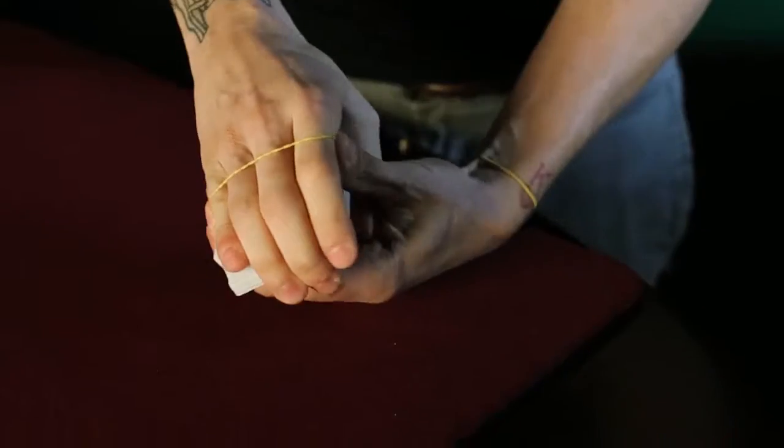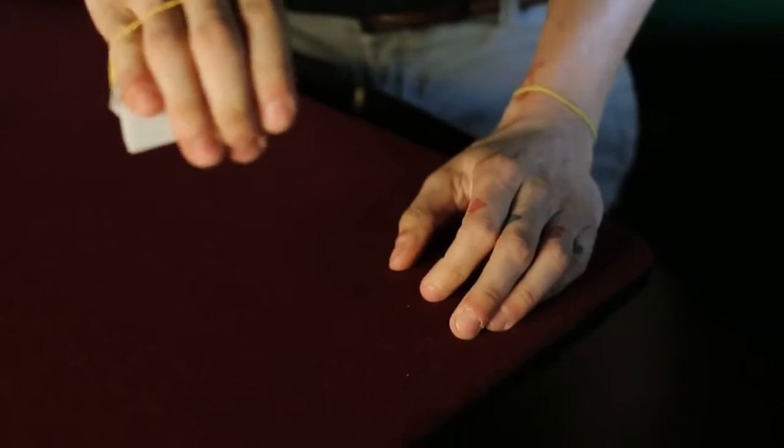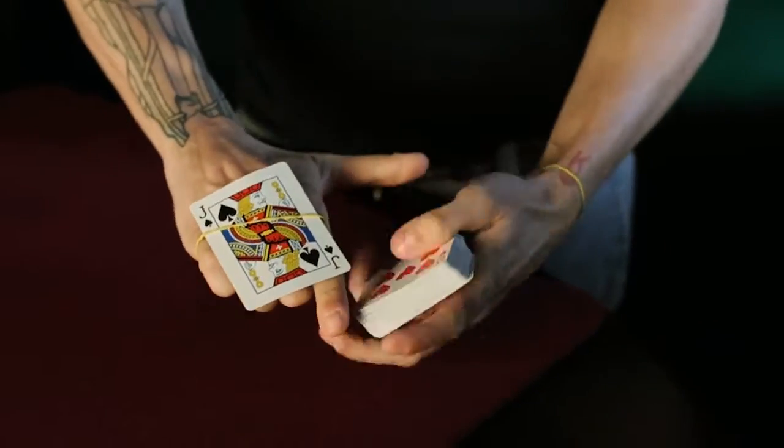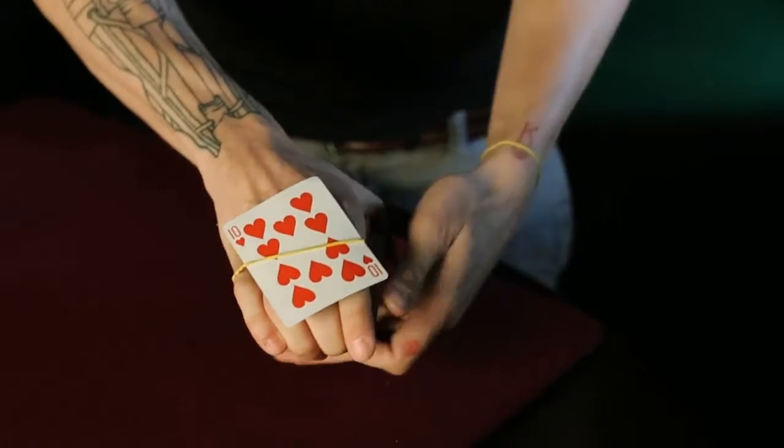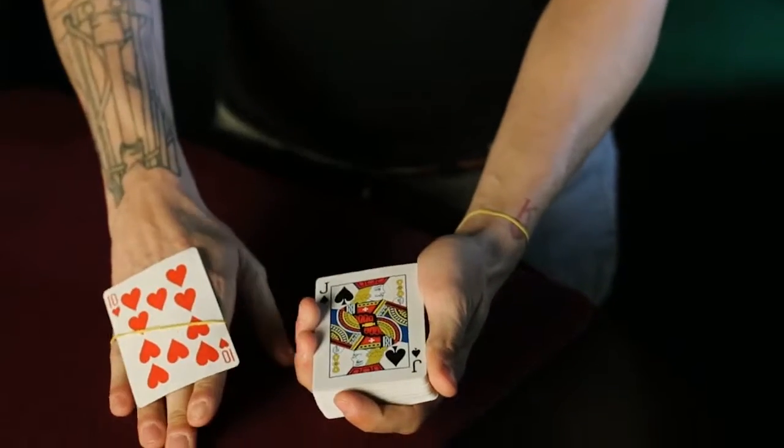And everything could be examined. This is Houdini's Last Transposition. What I love about this effect is you get two very highly visual moments. The first one is where the card appears on the back of your hand. The second one is you get a beautiful transposition of one card to another card. Also, it has a very beautiful story that goes along with the trick. Houdini's Last Transposition — it's great.